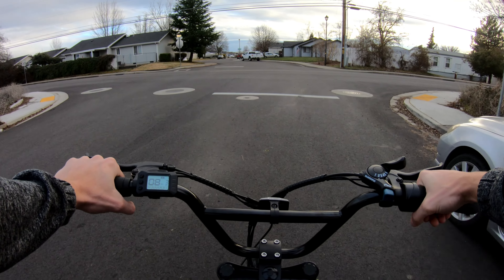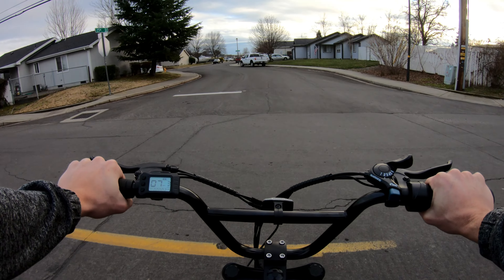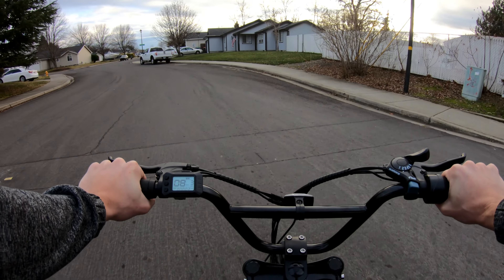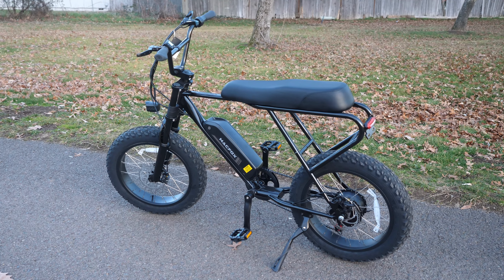You also have cruise control on the display — hold the bottom button for three seconds and you'll continue at whatever speed you're at. To disengage cruise control, all you have to do is hit the brakes. There's also a walk mode with this bike, which has become a standard feature that I rarely use but am glad to have.